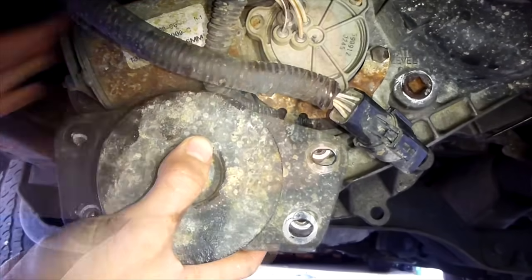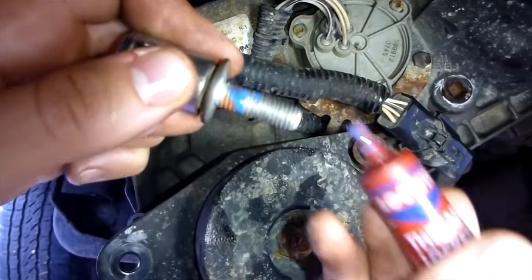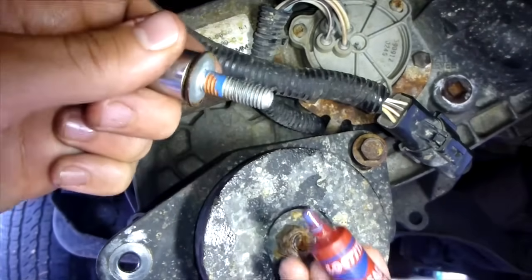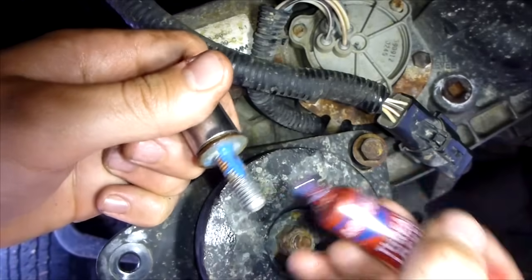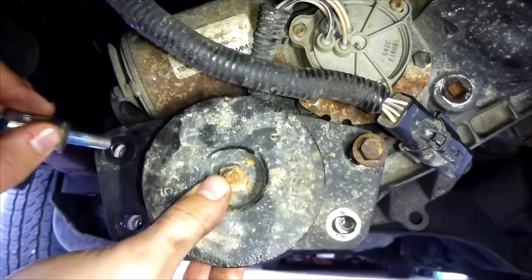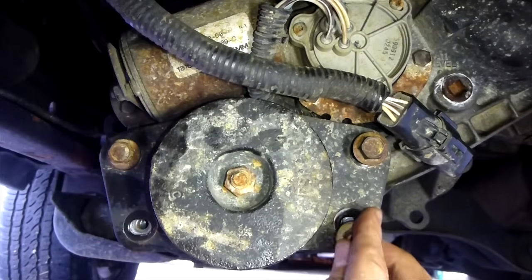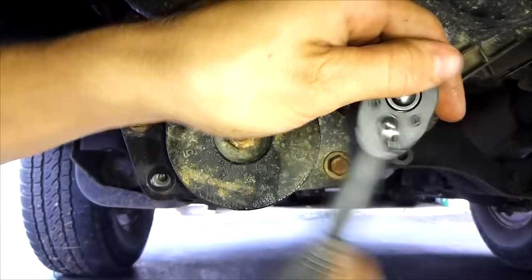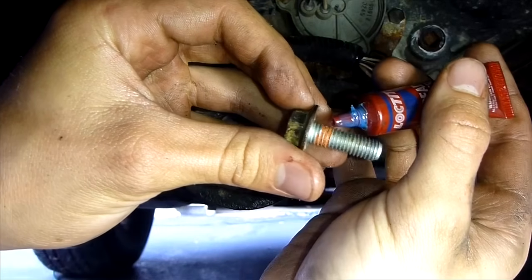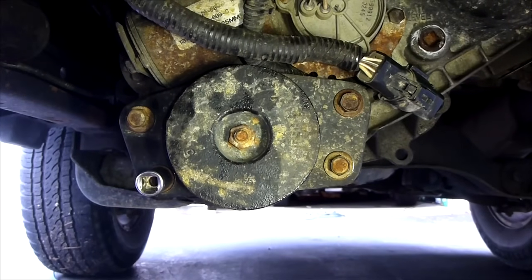Now I'm going to put the vibration dampener back on. I'm going to put a little bit of blue Loctite on the bolts — not a lot. This makes sure the bolts don't come undone, because this whole system is to prevent vibrations, which means there's going to be a lot of vibrations going through this and you don't want the bolts to come undone. Add a little thread locker and tighten them down. Look for your torque spec in your manual. Tighten all four bolts including the top bolt and the last bolt, snug down.